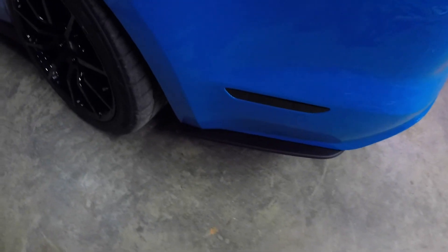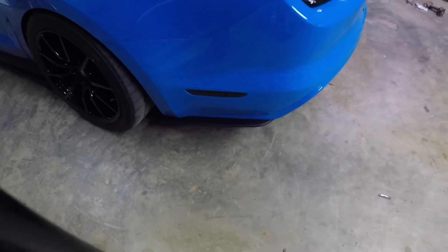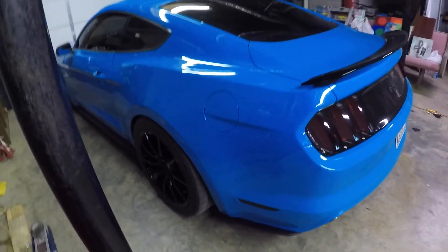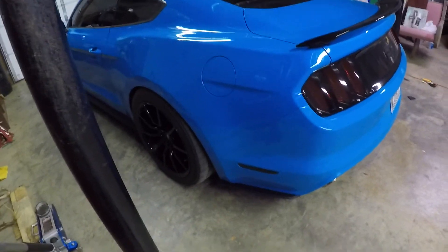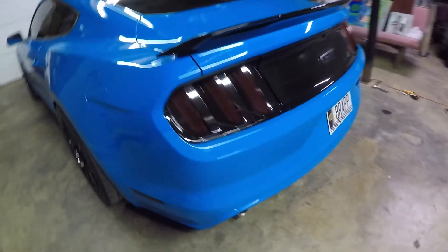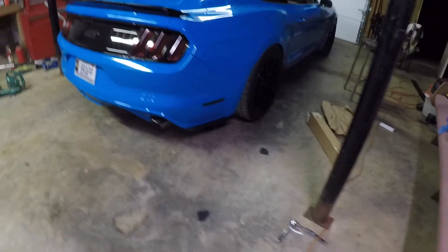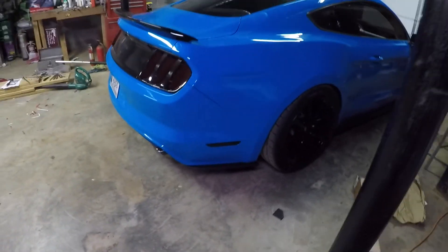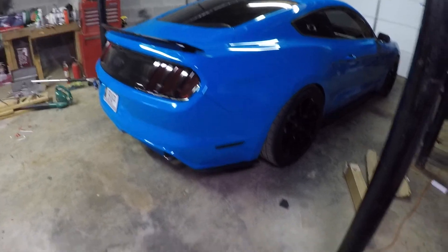Give them a little cut, measure them how you want, drill them out, and yeah. Now it's got side skirts on the front side and the back side with the rear side splitters. Y'all let me know what you think. If you have any questions feel free to comment — I will do my best to answer them. I'll see y'all in the next one.